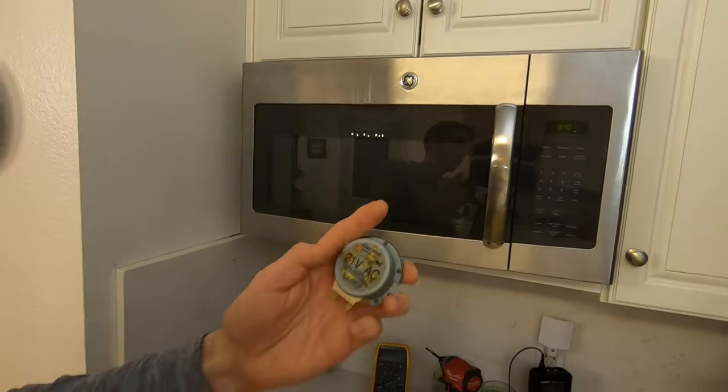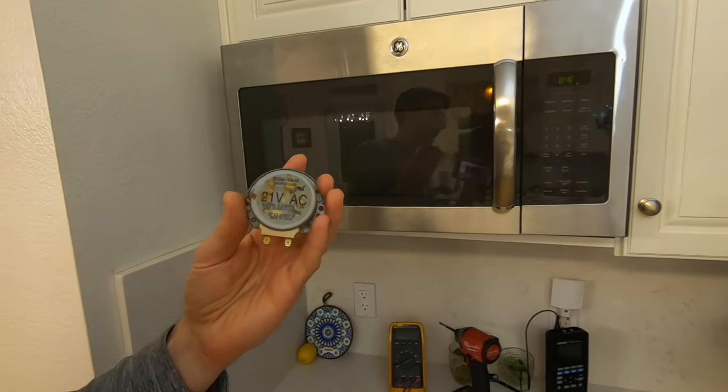And we are turning. If you don't have a motor for your microwave in your garage, I'll leave a link in the description below for this particular microwave's motor. It's a 21-volt AC motor — a lot of microwaves have 120-volt motors, so make sure you check that. It should be a very similar troubleshooting and replacement method for those motors as well. Thanks for watching and we'll see you again next time.